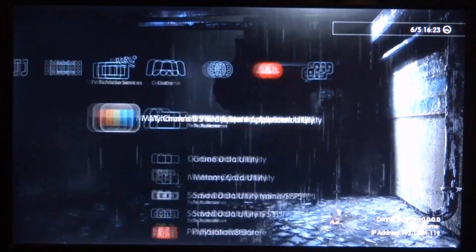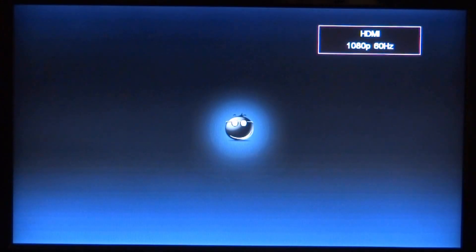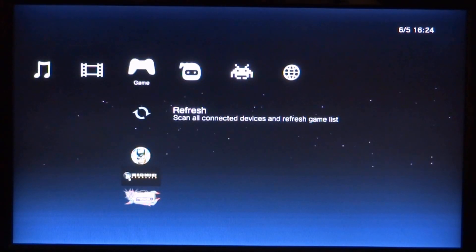Once you're on your PS3, scroll over and go ahead and launch up multiMAN. Make sure your hard drive or USB and game are all plugged into your PlayStation 3. Then scroll over to the game section and press X to refresh everything.